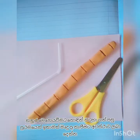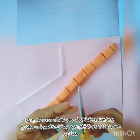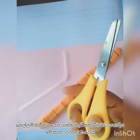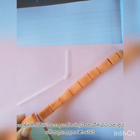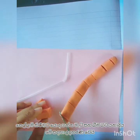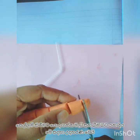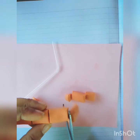Let your child practice. When they first learn how to use the scissor, you have to give them soft things to cut. Clay balls and plastic straws are examples of soft things. Don't give them hard things to cut, and don't leave them to cut alone.